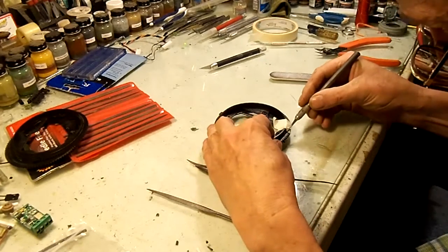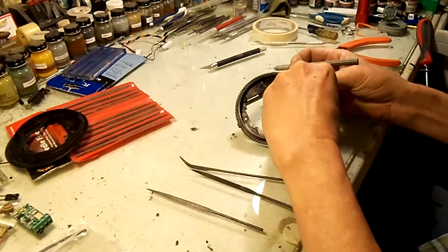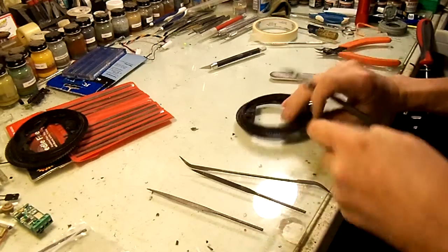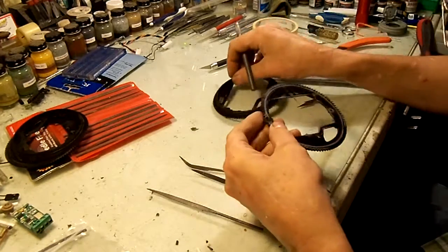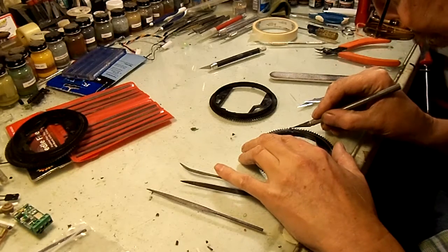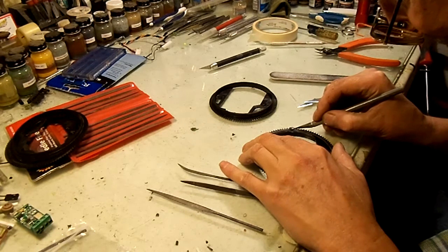Once those are marked, I can untape things. Now I've got these little marks, and the first thing I'll do to be sure is go in and mark what's called the root diameter — or minor diameter — of the gear teeth, so I know I won't go too far.